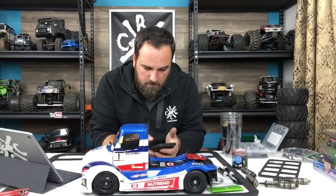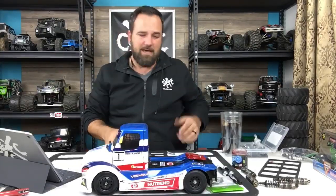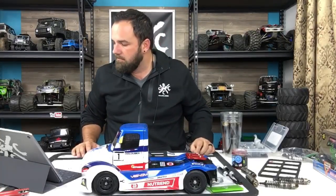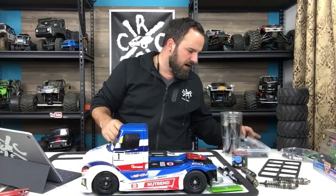I'd rather spend the 450 on the Grand Hauler - which I did. That's my build coming. Axiomatic RC just talked me into the deal he found on the multi-function control unit, so I ordered one of those.